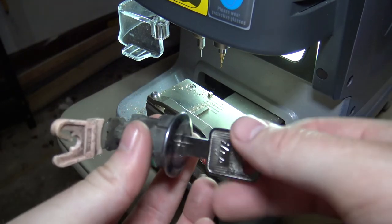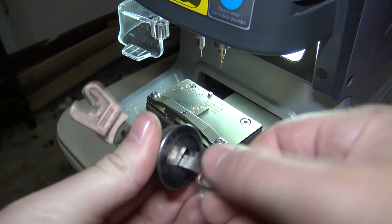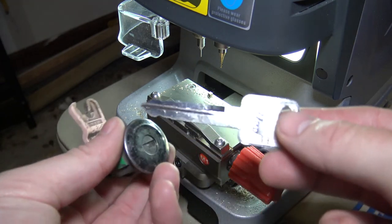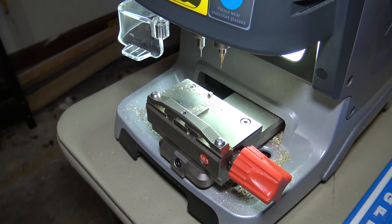If you check the screen, probably in the top right, you'll see the link to the Lishi playlist if you're interested in Lishi tools — check that out, there's tons of videos there. And as always, questions or comments, leave them in the comments. That'll do it for now — I'll talk to everybody later.